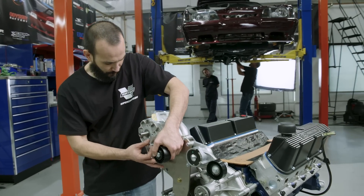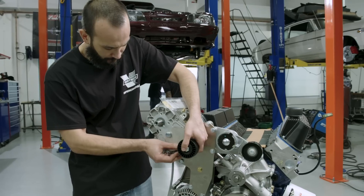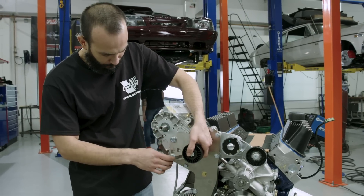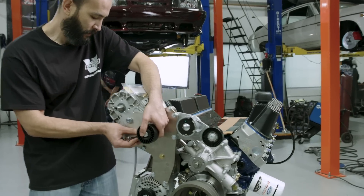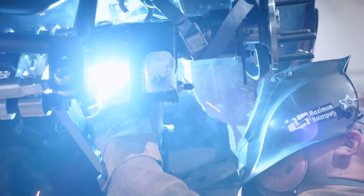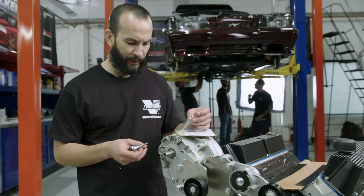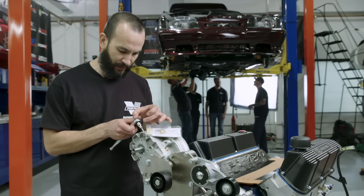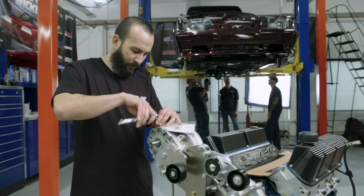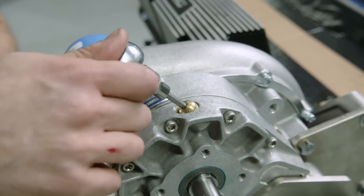I'm just installing the supercharger belt tensioner pulley so we can have it ready for mock-up. We've actually omitted the supercharger pulley up here and we'll install that at a later time when we're doing the accessory drive belt. For the last part — a very important part of our V3 installation — we need to remove the shipping plug and install the actual vent itself. The supercharger comes pre-filled with fluids. This is just a snug fit; don't over-tighten.